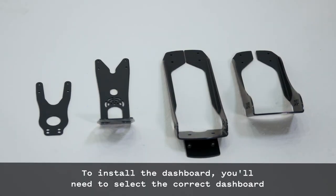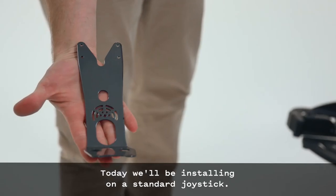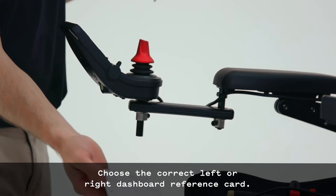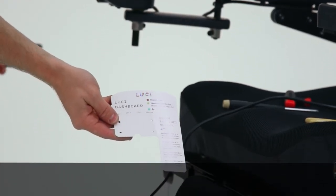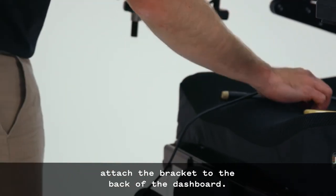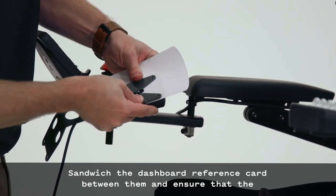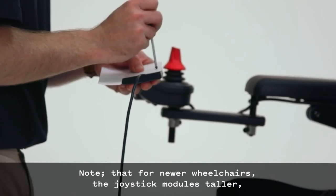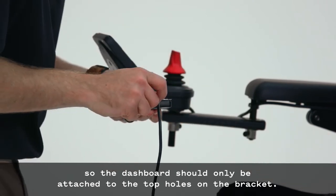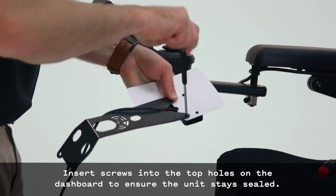To install the dashboard, select the correct dashboard bracket depending on the wheelchair's drive system. Today, we will be installing on a standard joystick, also known as a CJSM joystick. Choose the correct left or right dashboard reference card. Use four 4-40 x 3/16-inch screws to attach the bracket to the back of the dashboard. Sandwich the dashboard reference card between them and ensure that the cable is routed correctly. Note that for newer wheelchairs, the joystick module is taller, so the dashboard should only be attached to the top holes on the bracket. Insert screws into the top holes on the dashboard to ensure the unit stays sealed.